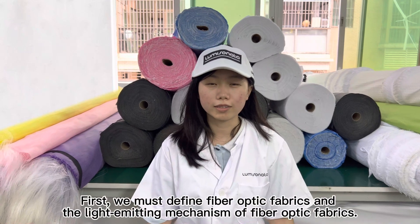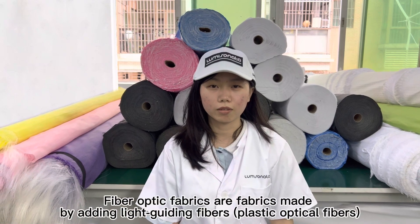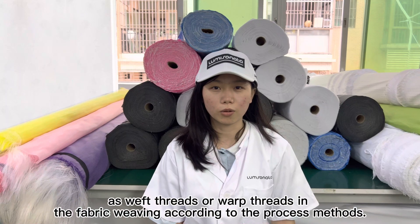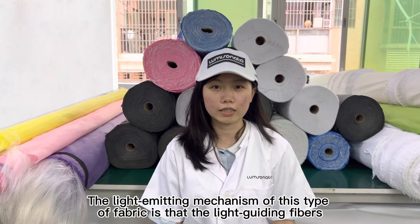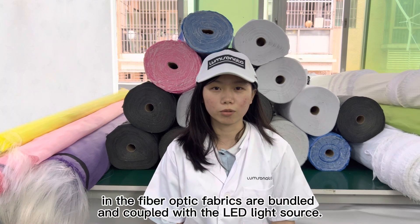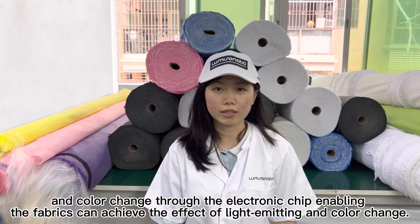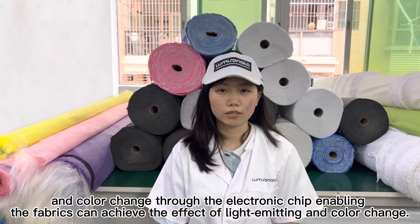First, we must define fiber optic fabrics and the light emitting mechanism of fiber optic fabrics. Fiber optic fabrics are fabrics made by adding light guiding fibers — plastic optical fibers — as weft threads or warp threads in the fabric weaving according to the process methods. The light emitting mechanism is that the light guiding fibers in the fabric are bundled and coupled with the LED light source, and intelligently controlled for light emitting and color change through an electronic chip.